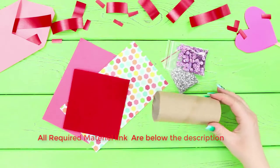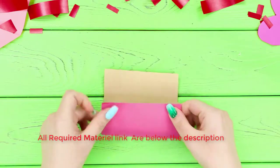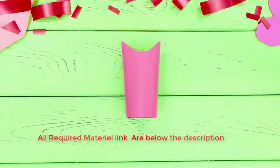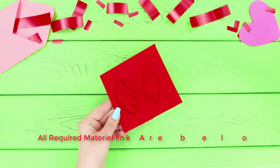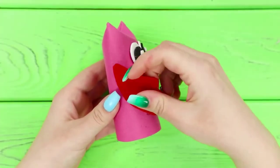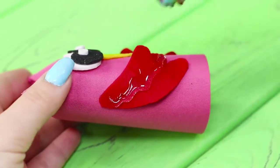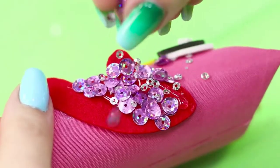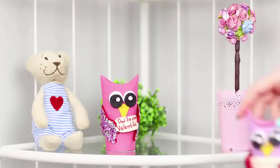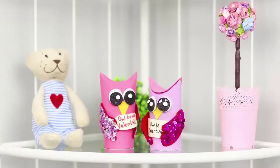For the next life hack, you need a cardboard tube, scrapbook paper, and some decor. Cover the tube with pink paper and fold the edge inwards. Fasten eyes and a yellow beak. Draw wings on a piece of red felt, cut it out, and glue the wings to your owl. Apply hot glue and sprinkle it with sequins. Fasten a love note between the wings and make another loving owl. The owls turned out just amazing!